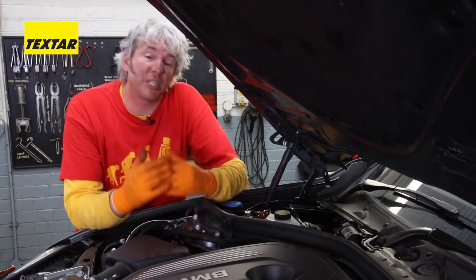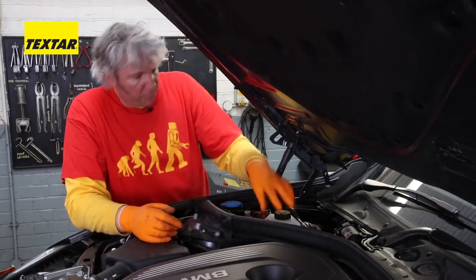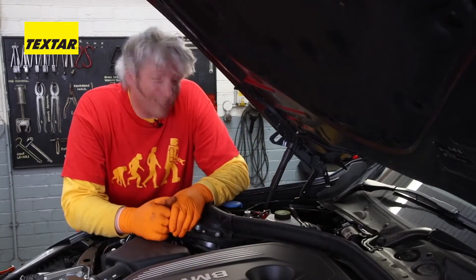The reason for that is because brake fluid is hygroscopic, and that means it absorbs water or moisture from the air or atmosphere. This moisture can get in through the breather part of the cap or even the rubber parts in the brake system itself.